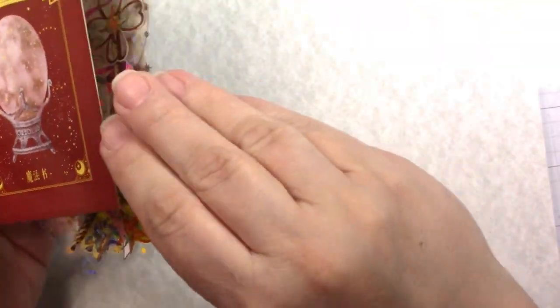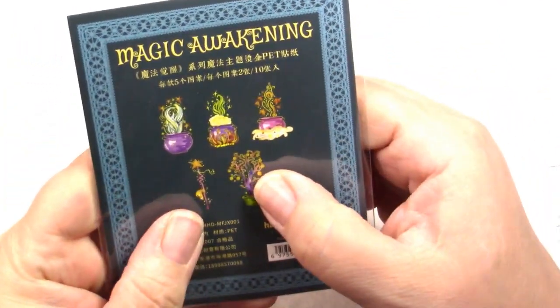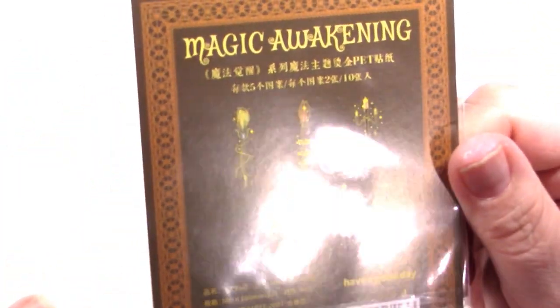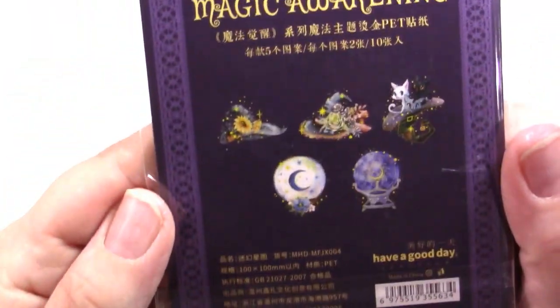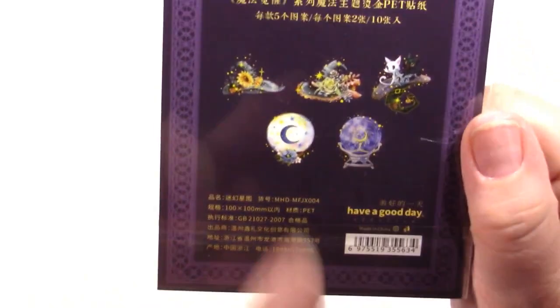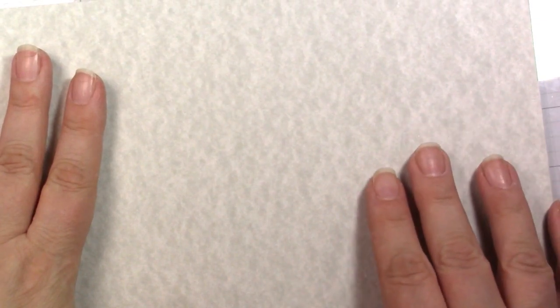They come in these nice little folders — one has cauldrons, a wand, and a cool tree; another has bottles, a tree, and a little terrarium; another has brooms and candlesticks; there are owls, a divination scene with crystal balls, cool hats, and a cat. That's it for the JIANQI store.